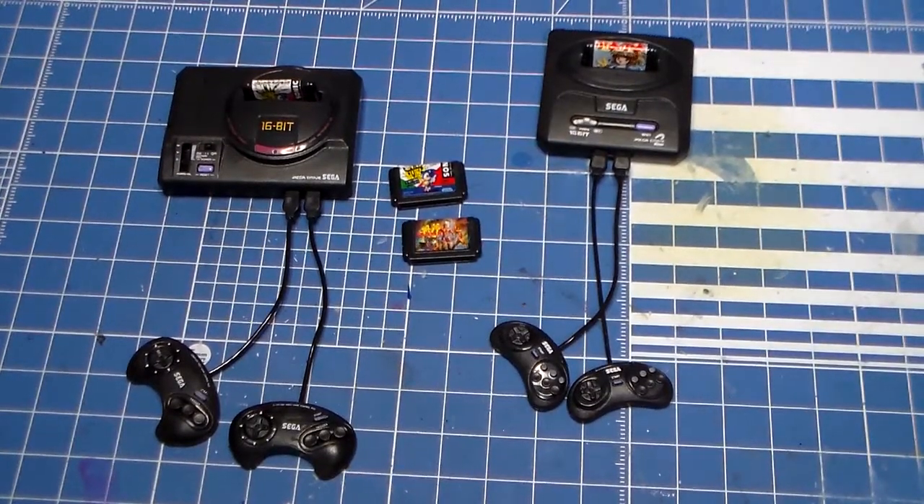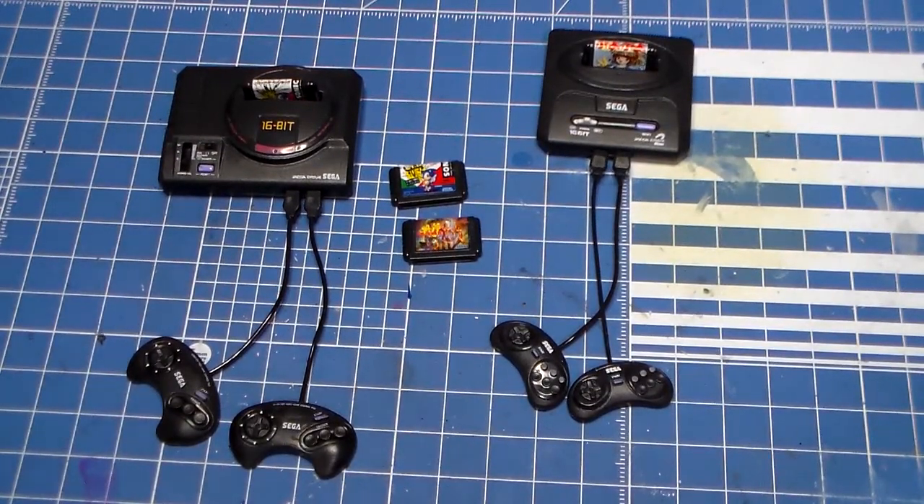In my previous video, I showed you the super neato, super snazzy Mega Drive miniatures. These are actually 1/6th scale — I wasn't sure what the scale was, but I looked it up. 1/6th scale.